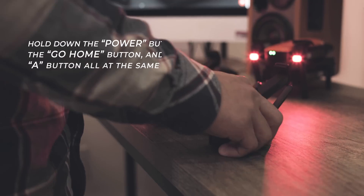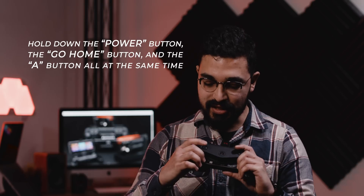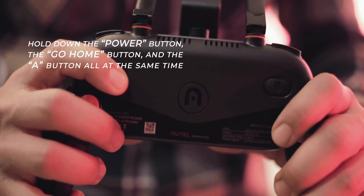What you're going to do is hold down the power button, the go home button, and then this little A button right here on the back, all at the same time. After you've done that, the screen should say matching.